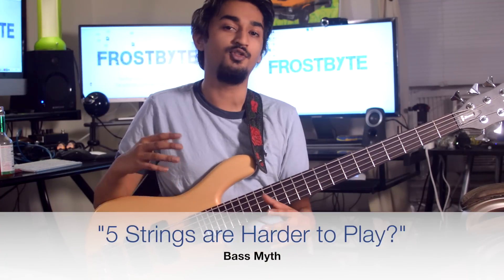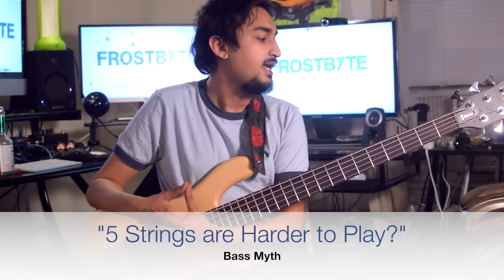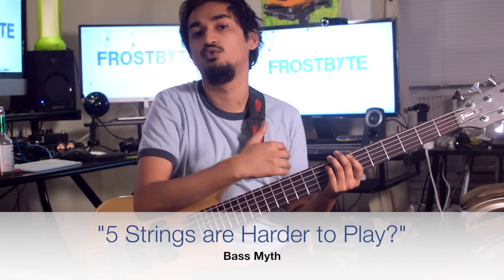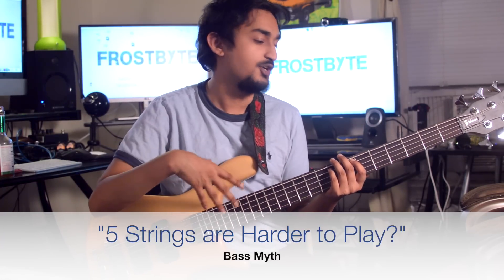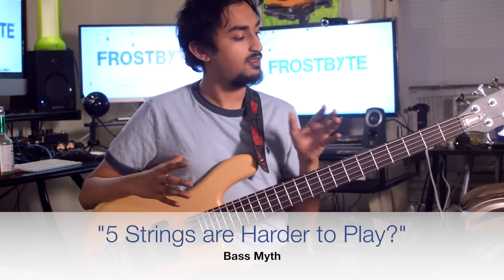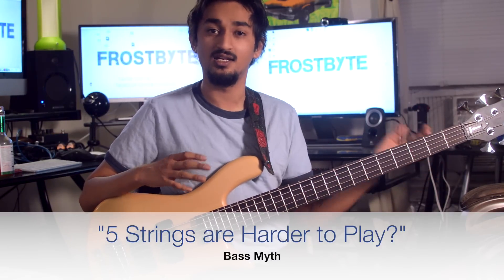If you're thinking about moving up to a five-string bass guitar, it's not so much an advanced bass — it's just another tool you're adding to your instrument that you can utilize whenever you want. It really doesn't make the bass more complicated; it just makes it a little bit more complex.